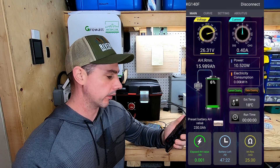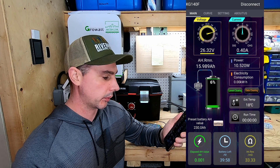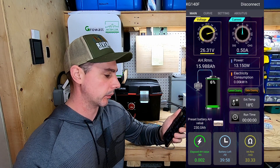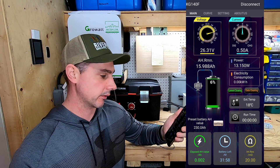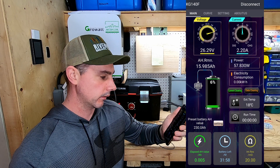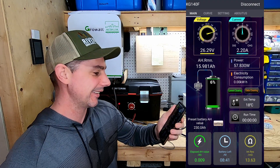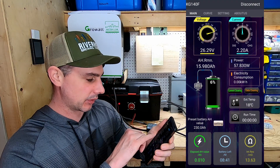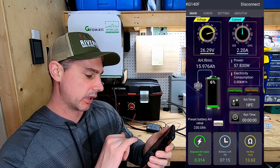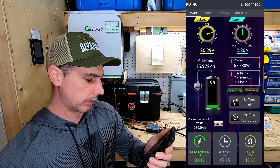I'm just turning on the Growatt inverter and I can see right now 10.52 watts. Once the inverter actually clicks on, that's probably going to jump up closer to 50 watts, which is the standby consumption for this inverter. And there we go — the inverter just kicked on and we're just under 60 watts. That's pretty awesome. And you can see too with the battery icon it has a load symbol, which is really neat.